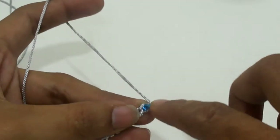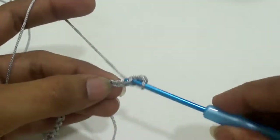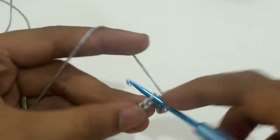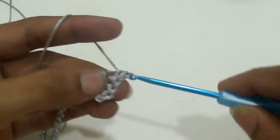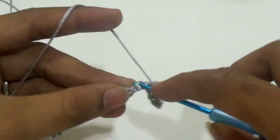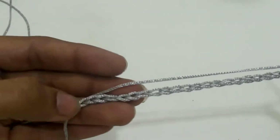Insert the hook, yarn over, yarn over and pull through two loops — that is one single crochet. Work one single crochet in each of the 13 chains, continuing one single crochet till the last chain.